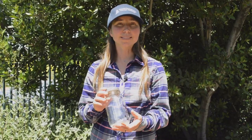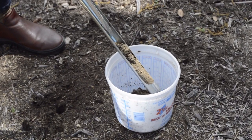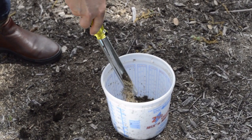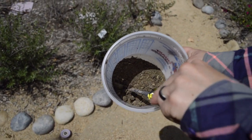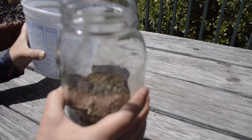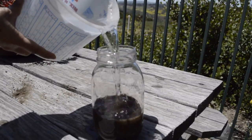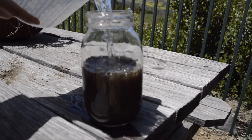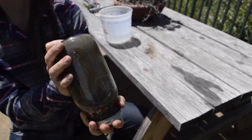Now that you have your materials, let's settle some soil. First off, take the soil sample that you have and break it up with a trowel or a screwdriver into small pieces, removing any large rocks or roots. Secondly, add the soil sample to the jar and fill it up almost halfway. Thirdly, add the water until the jar is three quarters of the way full. Cap and shake for two minutes.